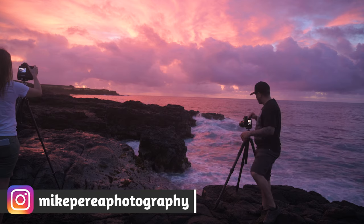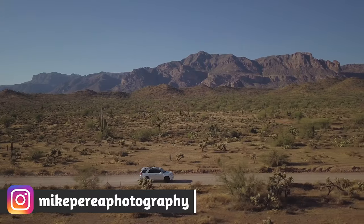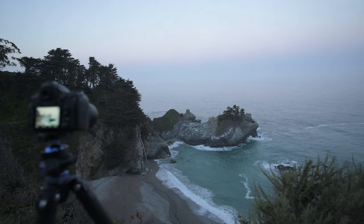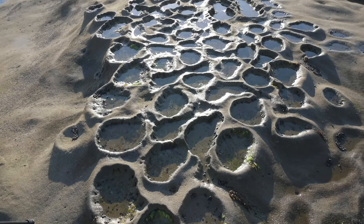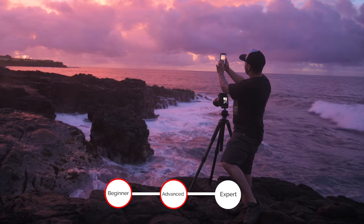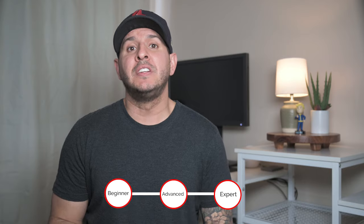I absolutely love long-exposure seascapes and waves, but when I first started out I had no idea what I was doing. Being from Arizona, it was hard for me to get to the ocean and practice as much as I'd like. But over the last several years, I've been fortunate enough to travel around the world and photograph some absolutely breathtaking seascapes. I've come away with tips to help beginners step into this very fun and engaging type of photography. In this video, I want to go over a few basics like the bare minimum equipment you're going to need, a few apps to help with planning and shooting, as well as concepts to create impactful images that I use every single time I go out.